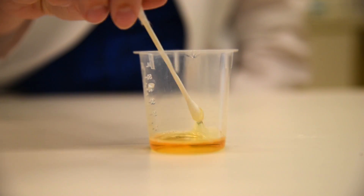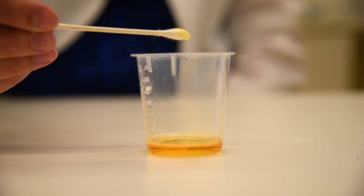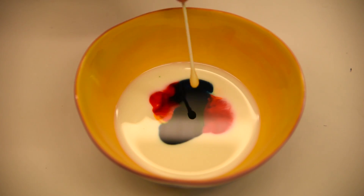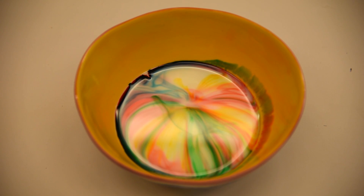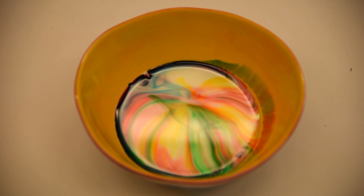Next, take your cotton swab and dip it into the liquid dish soap. Then take the cotton swab — the end with the dish soap — and touch it gently into the center of the milk. As soon as the dish soap touches the milk, you should see the colors spread throughout the milk.